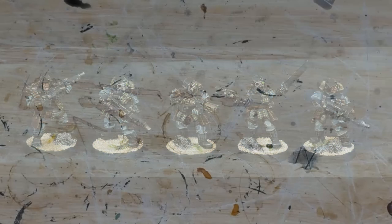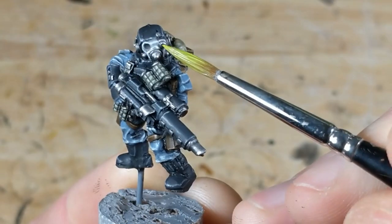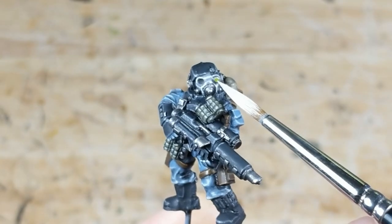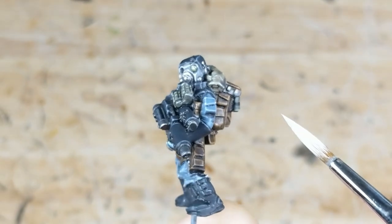First, glowing lenses. I start with my basic lens color — in this case Viejo Model Color Lime Green. I apply this to the entirety of the lens. Once that dries, I take pure white and put a dot right in the middle of the lens. This defines the brightest point of the effect.